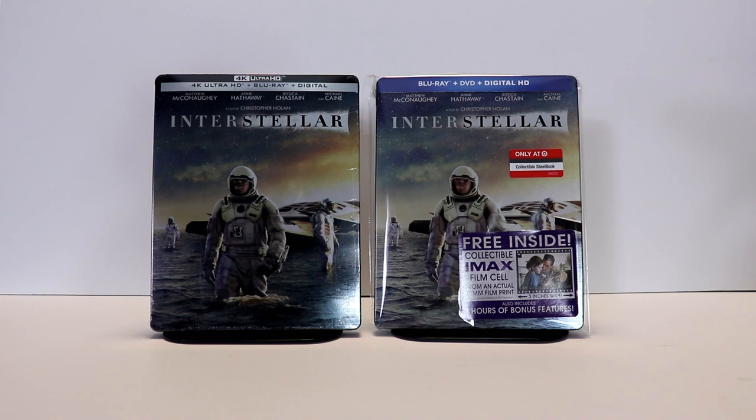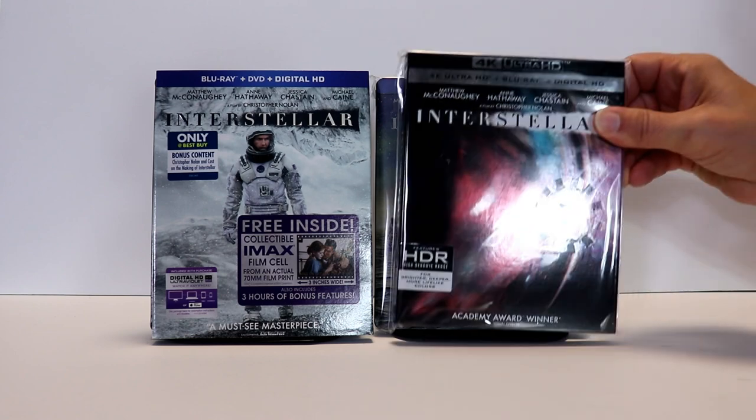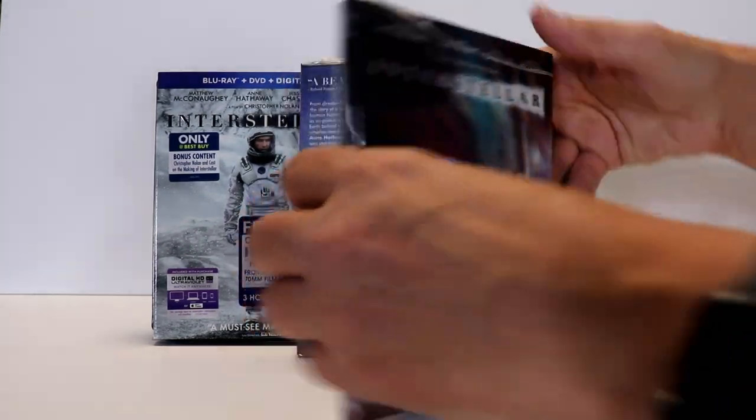I also wanted to show you the other releases of Interstellar that I have. I have the Best Buy with the bonus content exclusive with a nice lip cover, the 4K release with a nice lip cover, and I also purchased the Walmart exclusive that comes with a book.